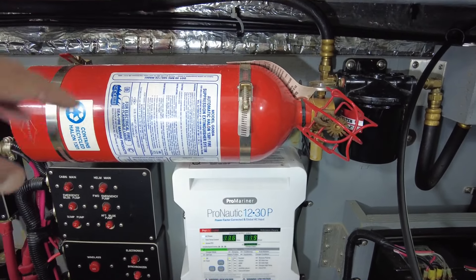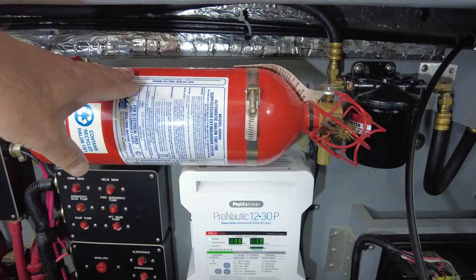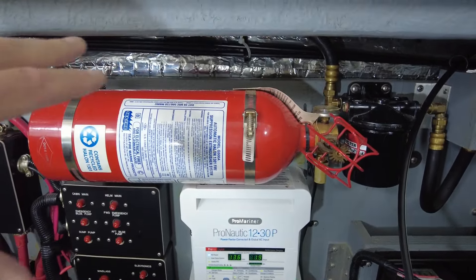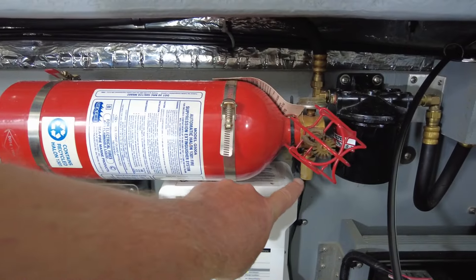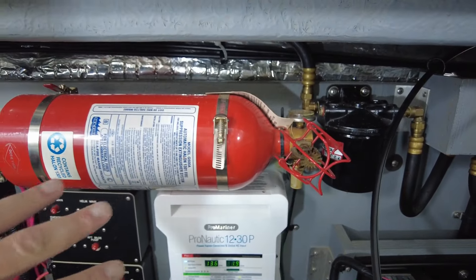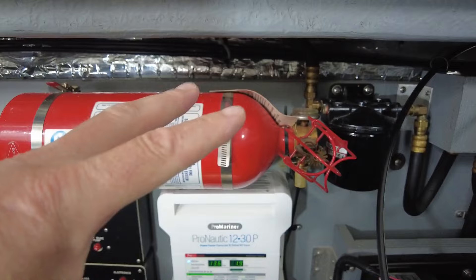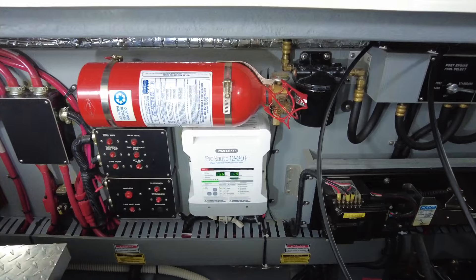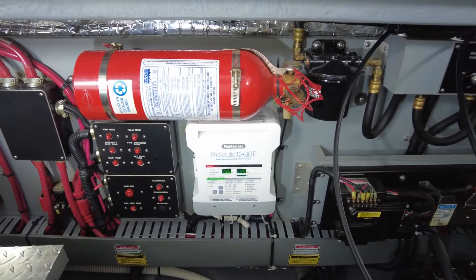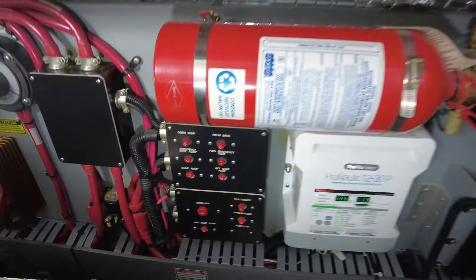Immediately above that is a Halon fire extinguisher, and this is automatic as well. I think it's triggered by a little heat-sensing device down there — if it gets too hot in here, it'll automatically discharge towards the engines and instantly extinguish any potential fire in the engine room.